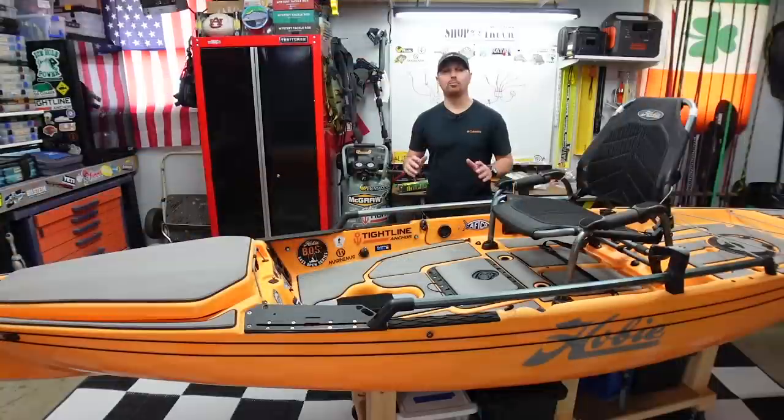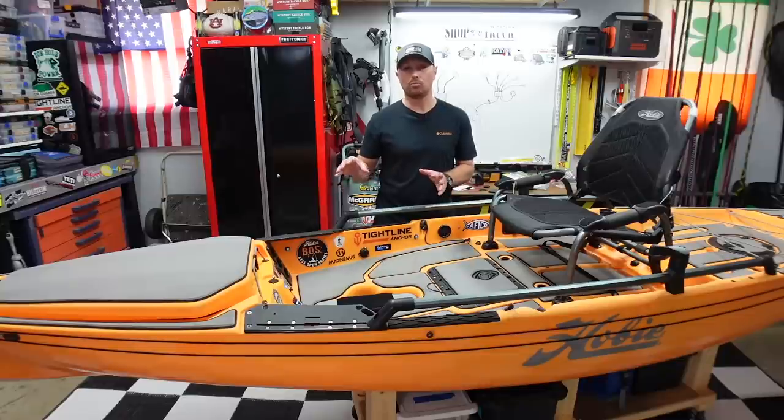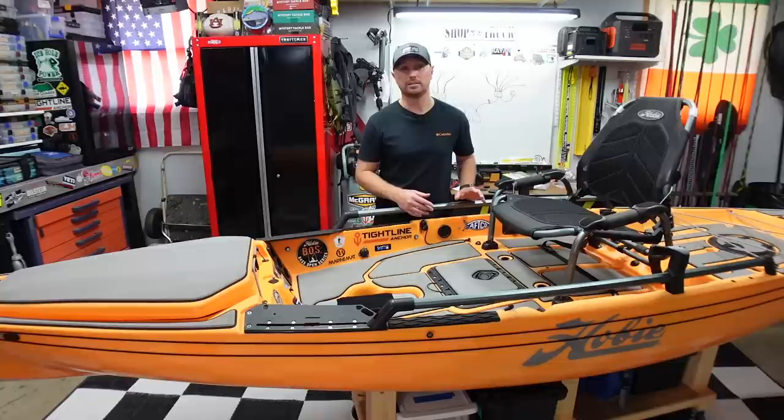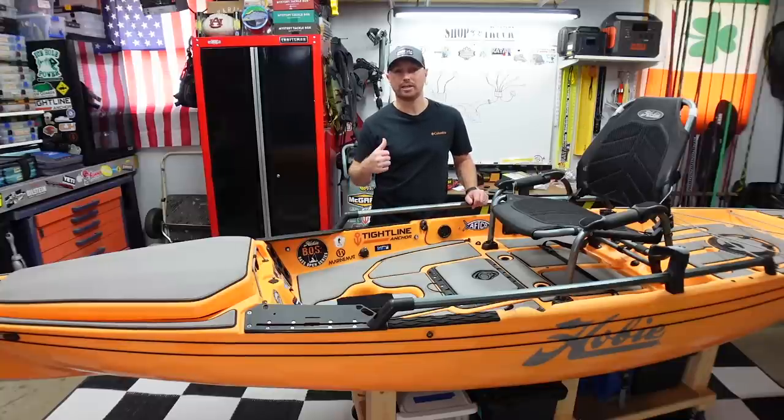I hope this video helped you figure out whether you want to go the DIY route or the plug and play way for adding power to your kayak. A lot of people don't realize how much extra stuff you have to buy for the DIY route, and in the long run you end up spending almost as much as just going with the plug and play Yak Power system. If you liked this video, hit that thumbs up, and if you're new, hit subscribe. I upload every Thursday at two o'clock and I'll see you next Thursday.